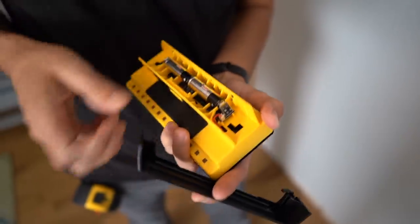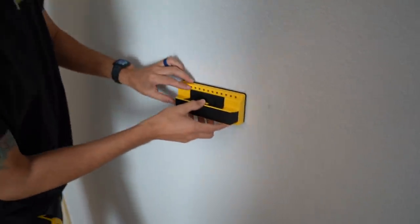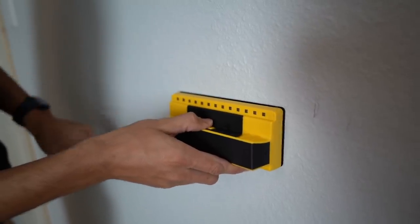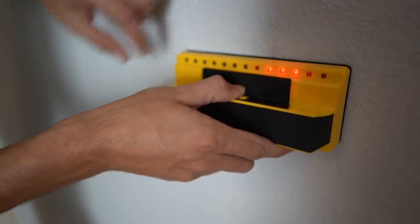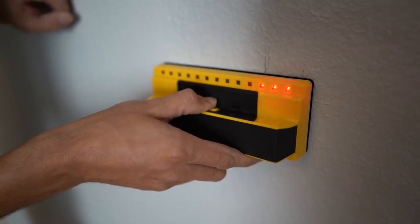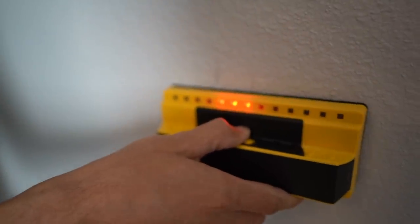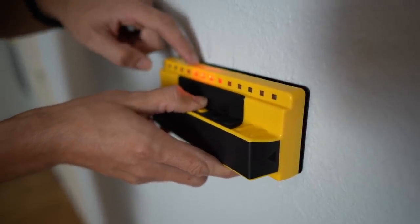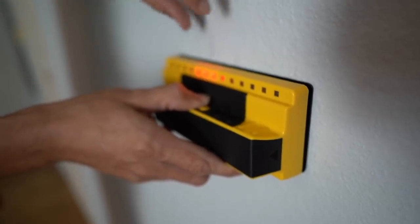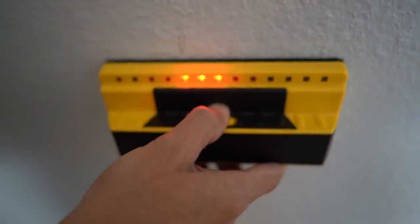It takes two double-A batteries. You can see the 13 sensors right here. We'll slide it over the wall and it should light up as it detects. It's detecting a stud right there. You need to have the whole unit over the stud to read it accurately, and you can see those LEDs just follow the stud. With the markings on the ruler it's showing an inch and a half of stud — that matches exactly what we measured earlier.